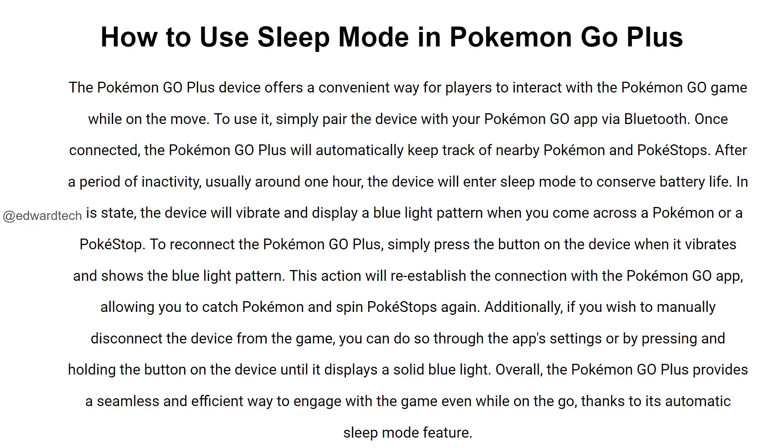After a period of inactivity, usually around 1 hour, the device will enter sleep mode to conserve battery life. In this state, the device will vibrate and display a blue light pattern when you come across a Pokemon or a Pokestop.